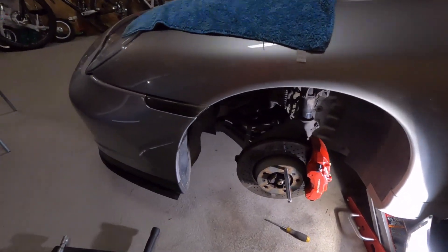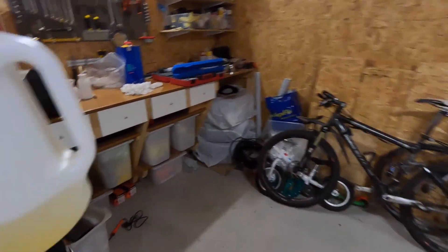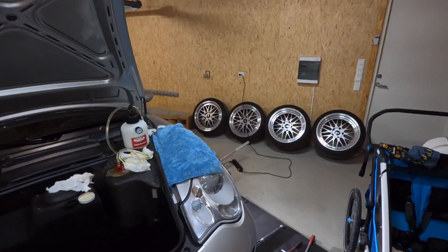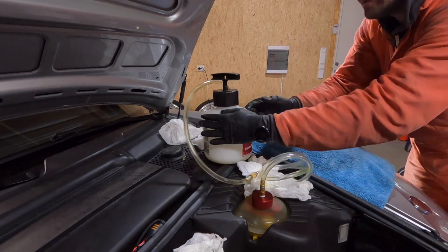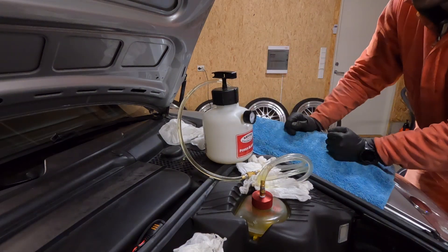That was the last opening of the last caliper, so now we can just empty out the catch can, depressurize the bleeder, and get all the fluid back.